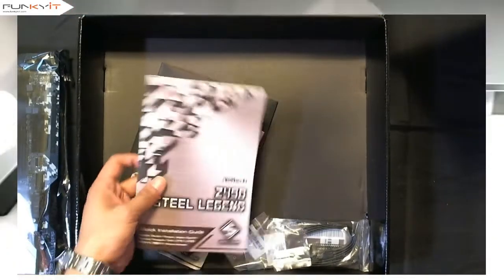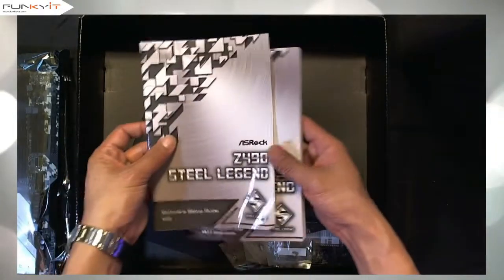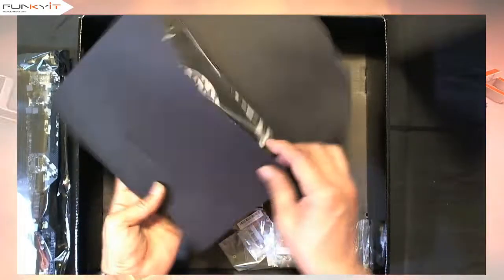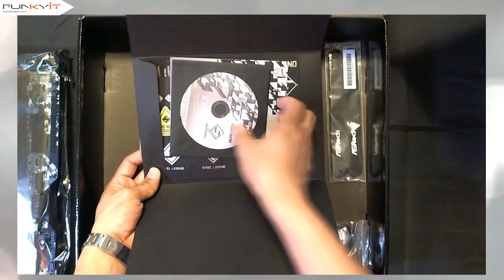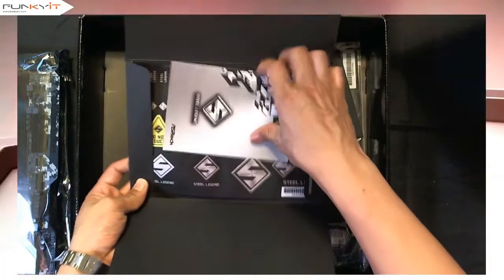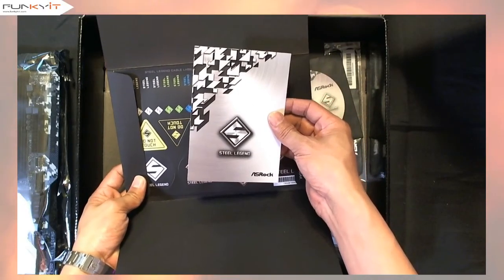We have the instruction manual, a software setup guide, and there's an envelope. Inside the envelope we have some Velcro cable ties, the software disk, and a Steel Legend postcard.